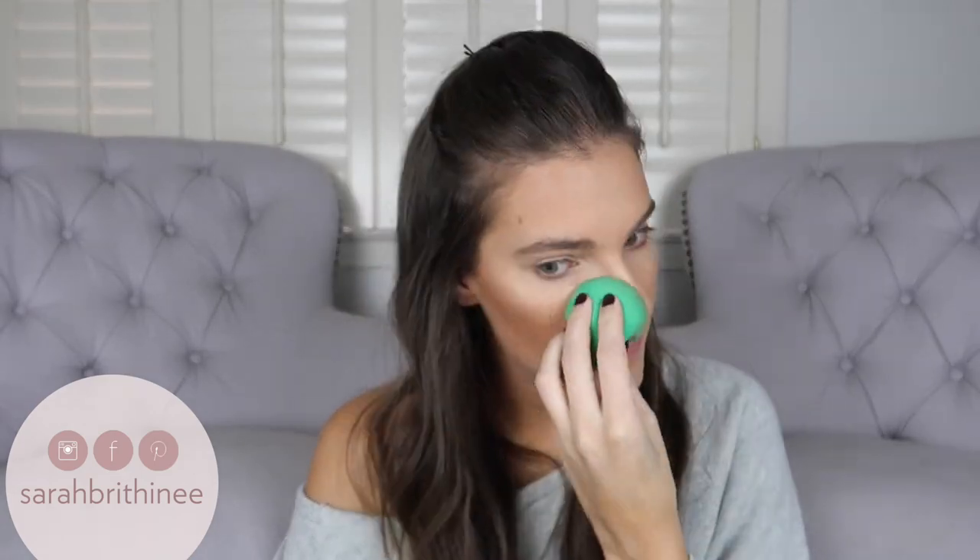I wasn't sure if you're supposed to shake this first — it says shake it before you use it. So let's test out the sprayer. That actually seems like a really nice sprayer. I actually really liked that. It doesn't smell bad at all. It's a super nice sprayer and it evenly mists your entire face — it was actually really nice. I can't really tell if it looks any different on camera, but it definitely looks much more blended in person.